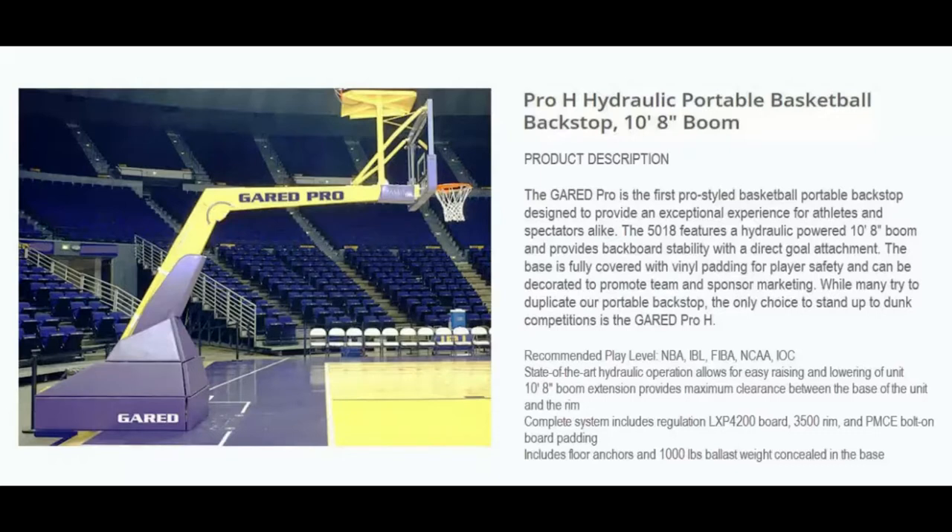It also includes floor anchors and 1,000 pounds of hidden ballast weight. If you have any questions about this portable basketball goal or any other product on our website, please feel free to contact us at 404-456-3817. Thank you.